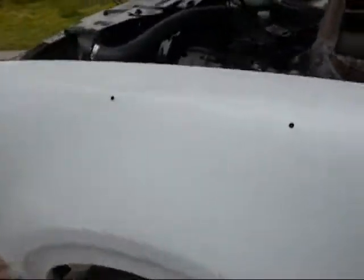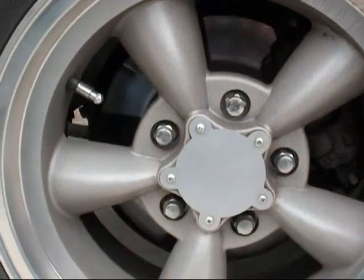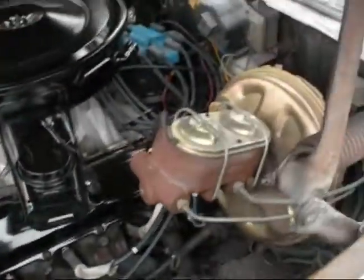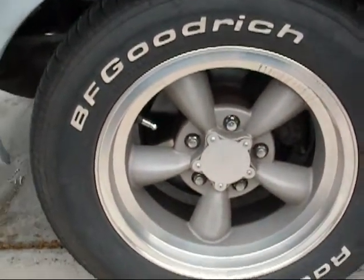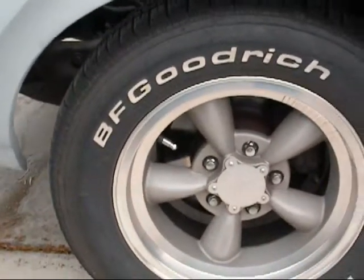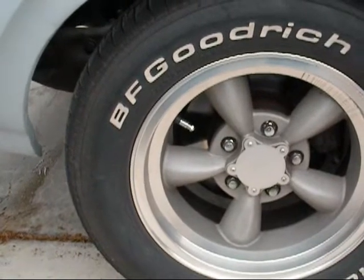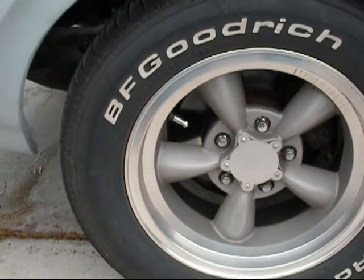There's all-new suspension up front along with a CPP disc brake conversion kit with a master cylinder, booster, and everything. It's pretty much got the new center link, Vintage Wheel Works V45s — 15x7s in the front, 15x8s in the back. Center link, tie rod ends, idle arm, springs, ball joints, bushings — pretty much the whole thing.